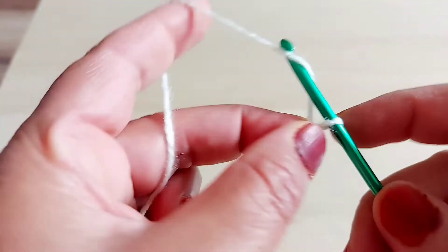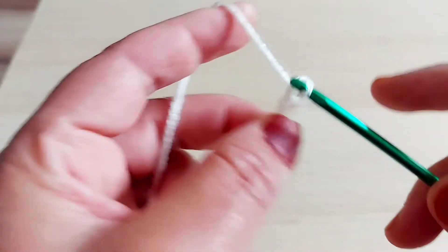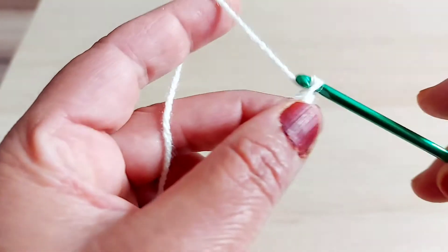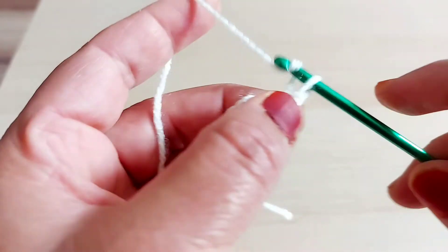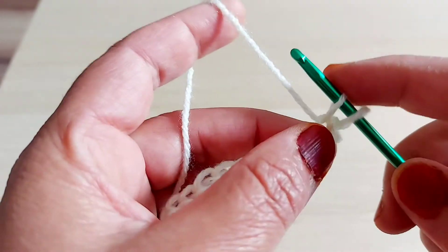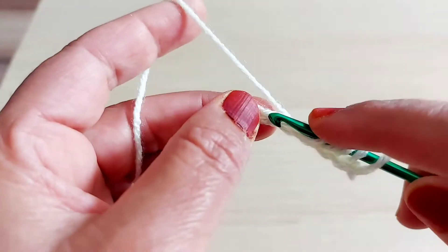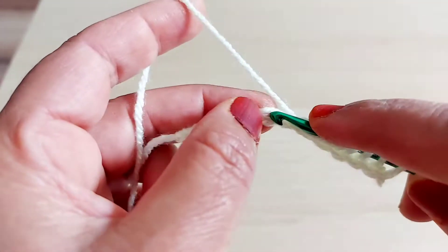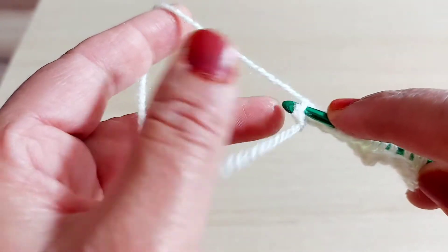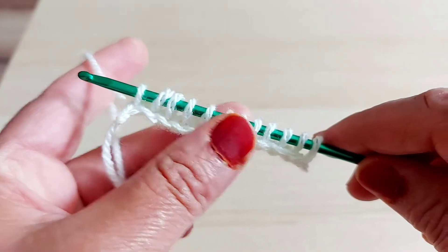So let's start. I'm going to make a small pattern sample. One, two, three, four, five, six, seven, eight, nine, ten, eleven, twelve — I have 12 loops on the hook.